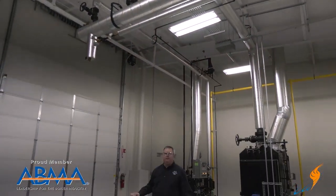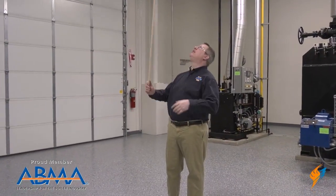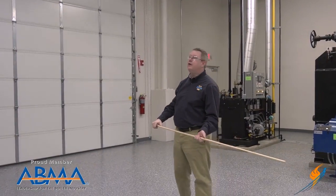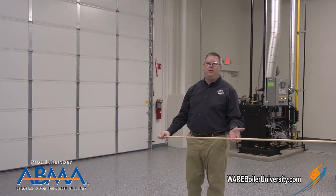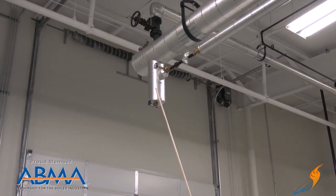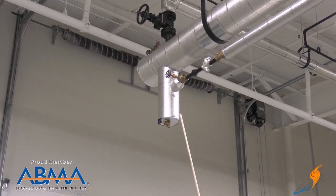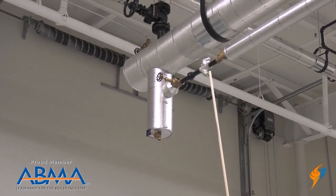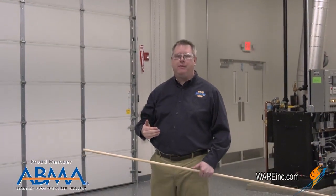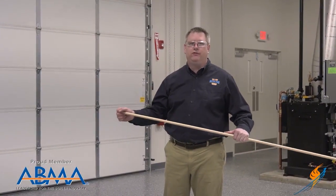One of the most dangerous places that steam hammer can occur is in steam piping, especially in a header. Because of the large internal volume, a massive amount of energy can be released when we have hammer occurring. To prevent that, we use proper piping and trapping on a steam header. Here we have what we call a drip leg. The drip leg provides a low point for condensate or water in the header to collect, and the steam trap allows that condensate out and back to the condensate return system. So if we've got an area that's not properly trapped, it can hold a large amount of water and generate a phenomenal amount of force if hammer occurs.